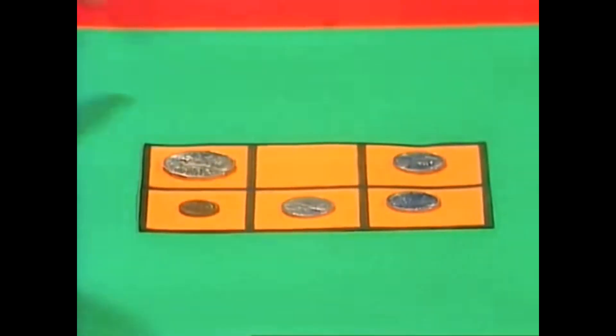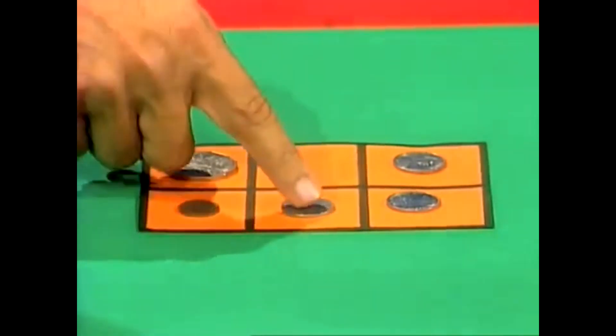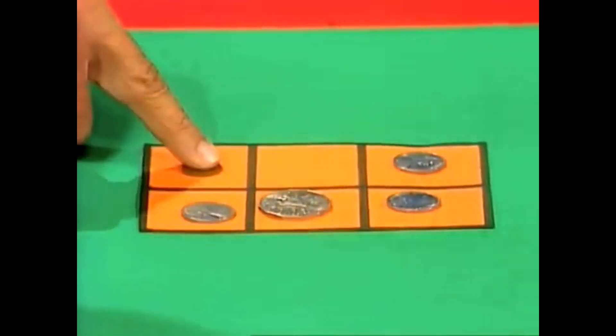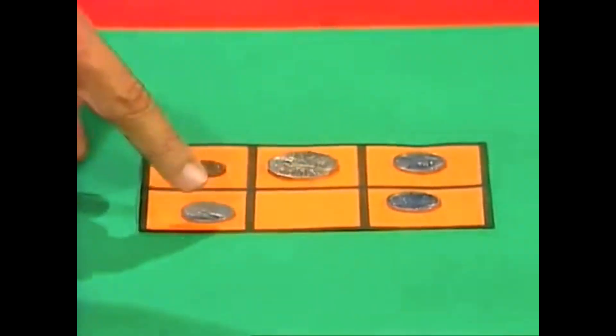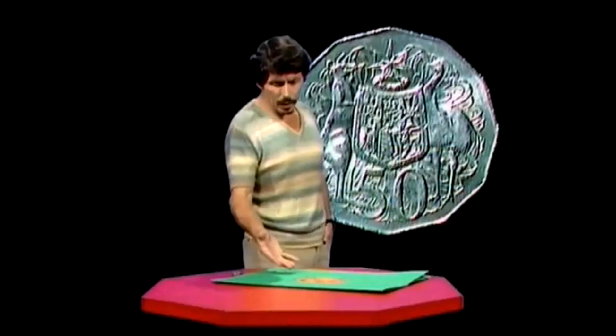How are you going to do it? You might say, oh, it looks easy. We'll just slide them around until we get the little one up here. Let's try it. If we move that up there, that across, that down across — we've got the little one where we want it. But when we bring the big one around, we find that the little one has to go down there. And we're back where we started.